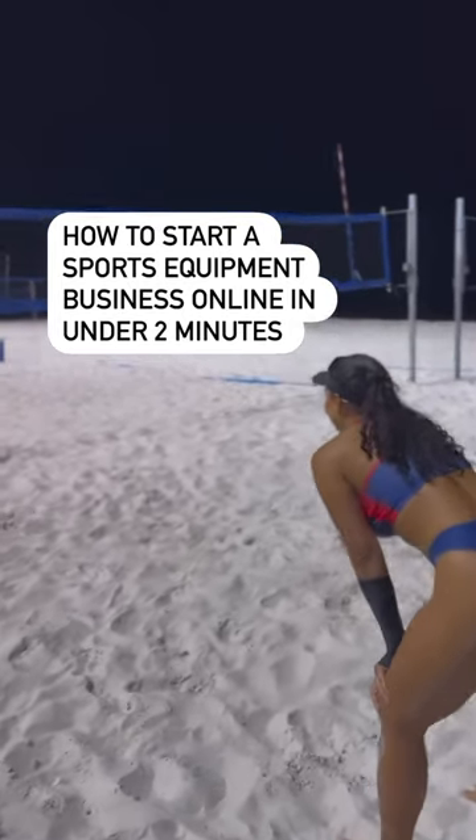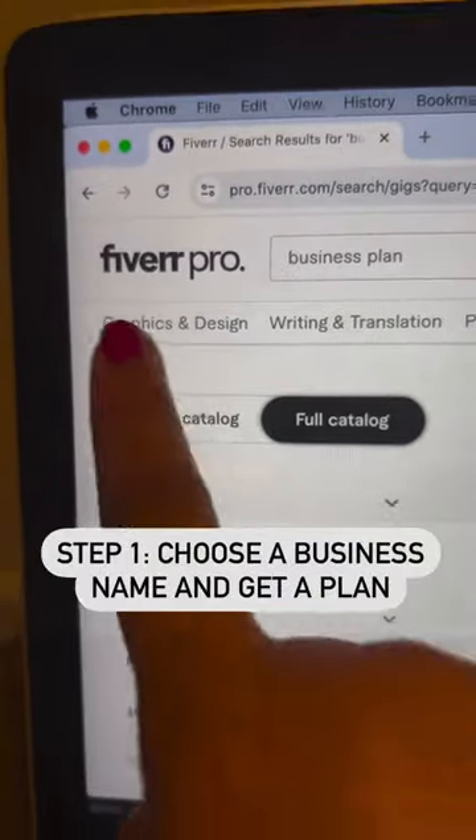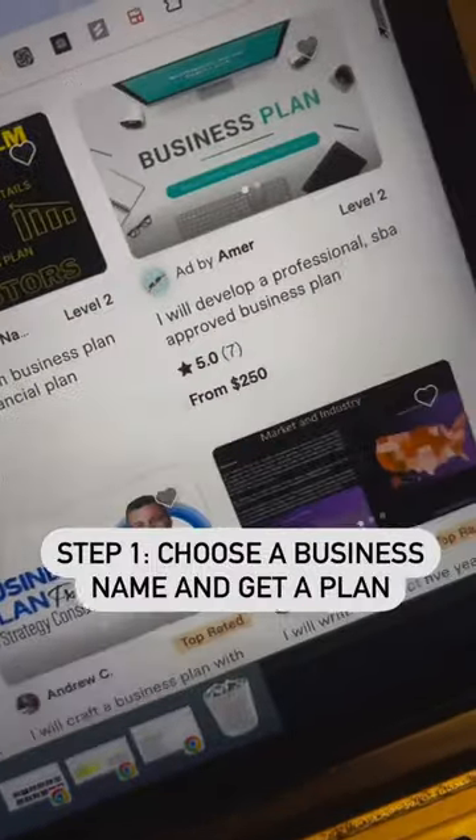How to start a sports equipment business online in under two minutes. First, choose a business name and go to Fiverr.com to hire a freelancer that'll make a business plan for you in under 24 hours.